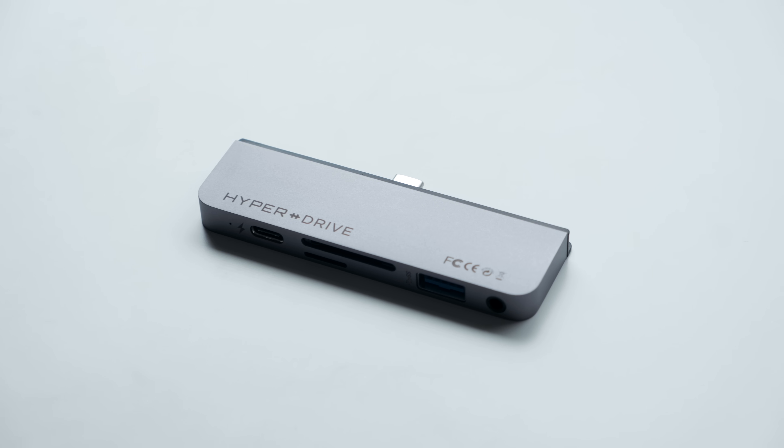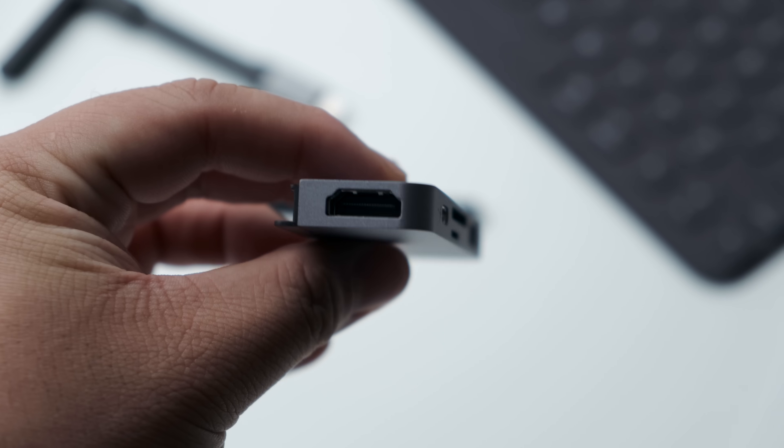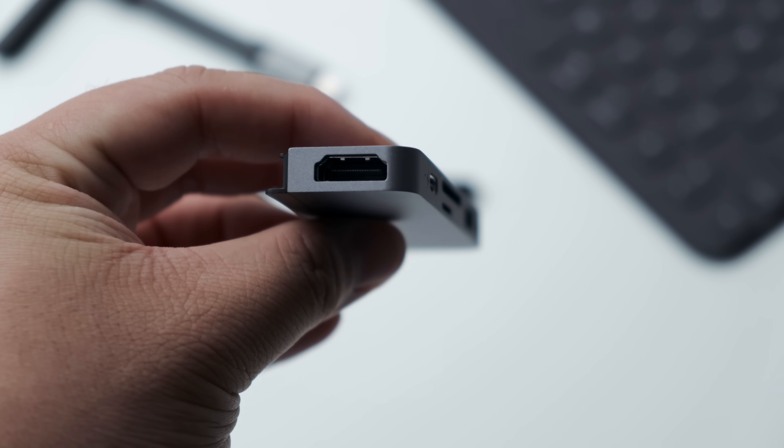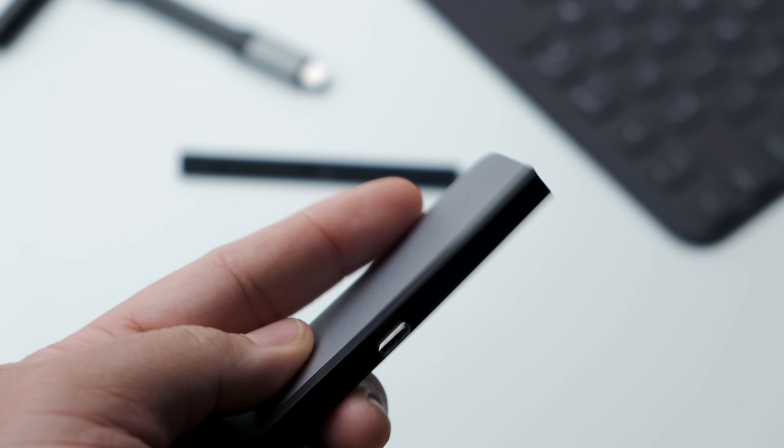This is the HyperDrive USB-C dock for the 2018 iPad Pro. It's a single USB-C plug opposite a medley of other ports. Let's take a look at it and go over why you should consider picking one up.